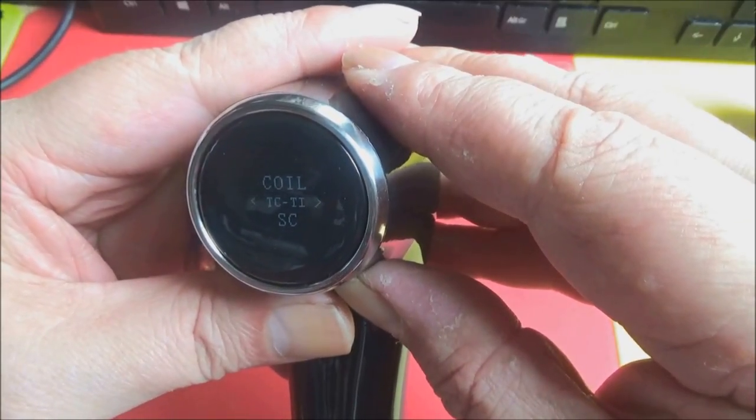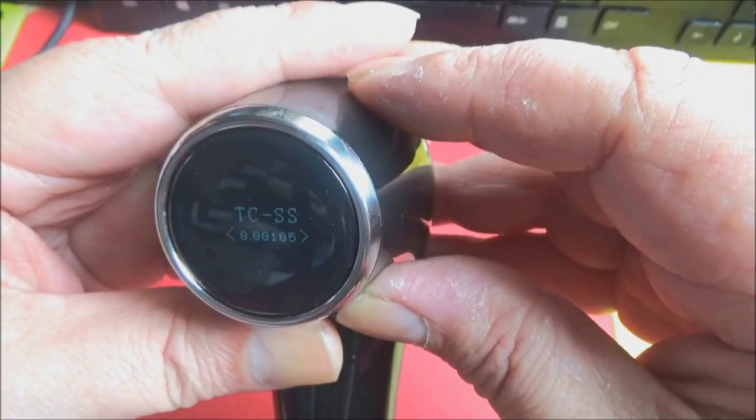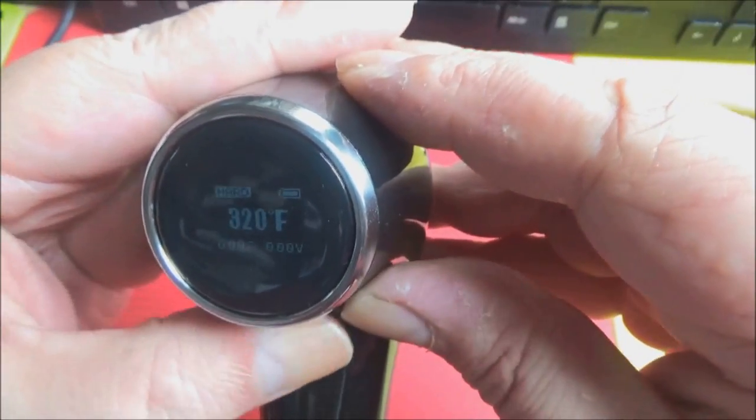Temp mode — going to go into that. You've got: hard, max, minimum, soft, normal — I'll leave it on hard.